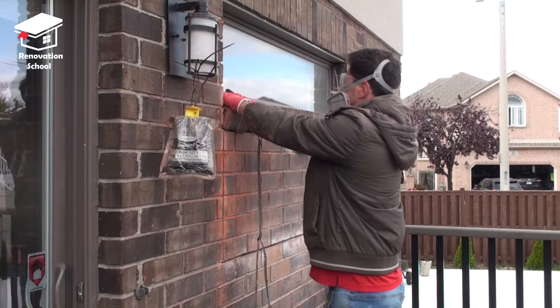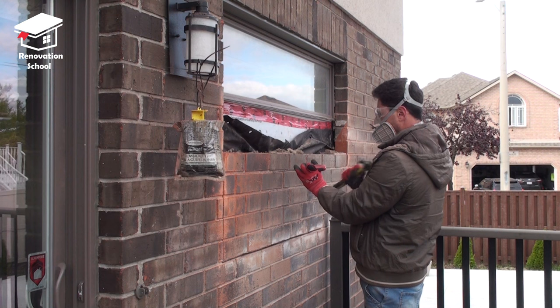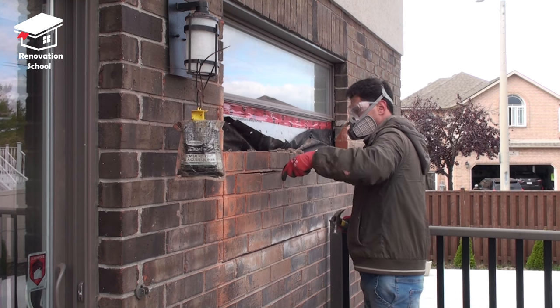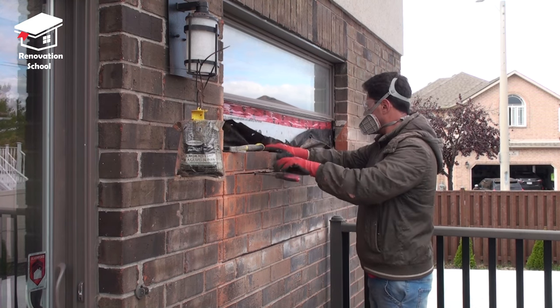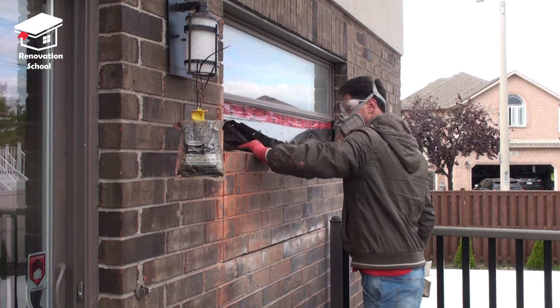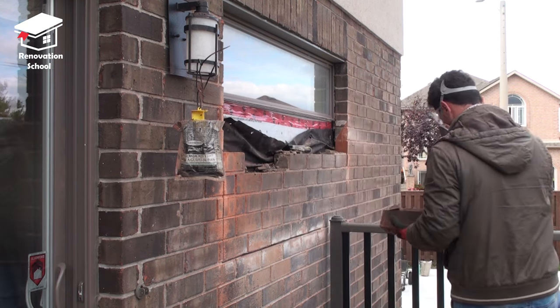After the cutting is done it's time to remove the bricks. I have a flat-headed screwdriver that I placed onto the mortar and then I hit it with my hammer all the way in. It comes loose fairly easy and then I remove it all by hand. Once you remove one you can remove the entire course of that brick very easily. It's a good idea to save these bricks in case you have any damage to your brick wall in the future — you can replace them with these ones.